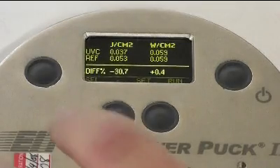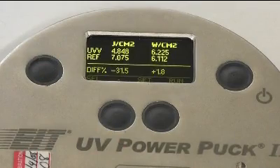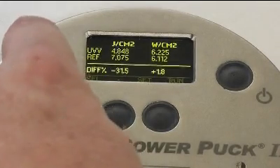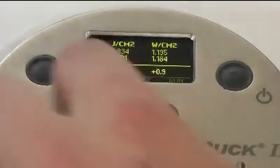In Reference mode, you can step through each UV band by toggling the upper left-hand button. This allows you to compare measurements with the reference in each band across the spectrum.